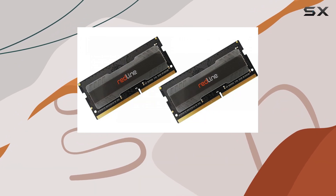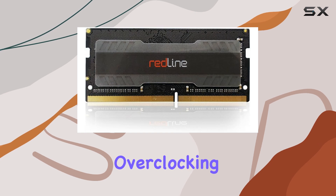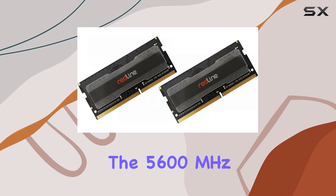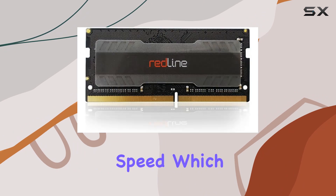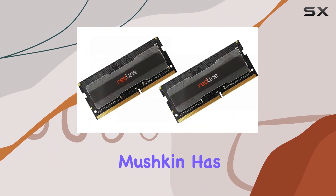Allowing you to run multiple applications simultaneously without any performance degradation. Overclocking enthusiasts will appreciate the headroom provided by the 5600 megahertz speed, which allows for fine-tuning and pushing the limits of your system's performance.